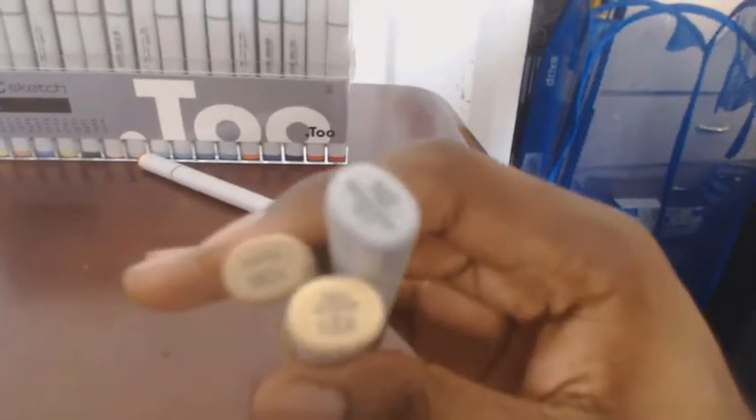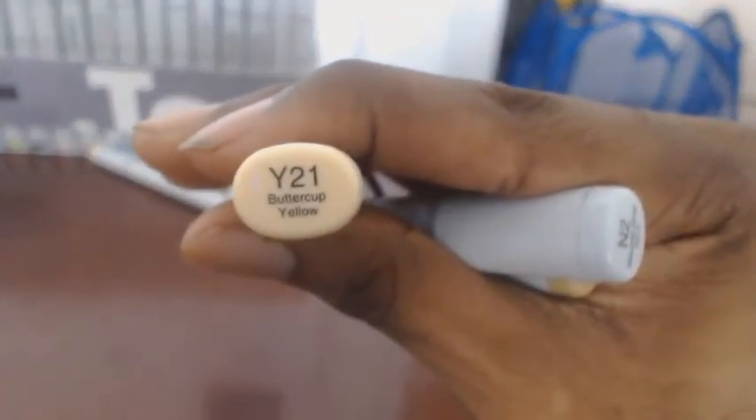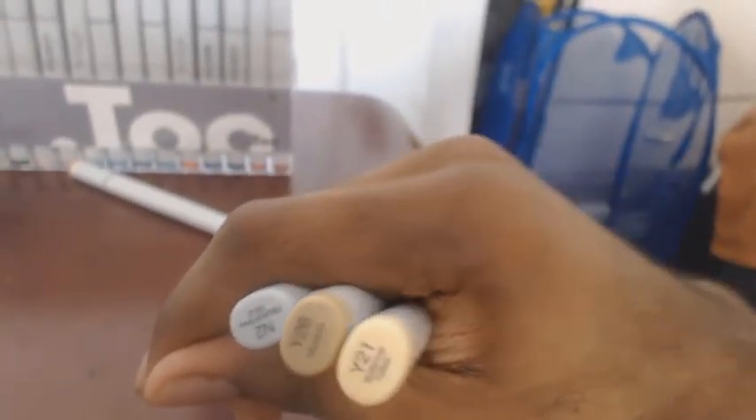These are the three markers I bought individually — they didn't come with the main set I have. One of them is Buttercup. I reorganized them so I could get all three visible on camera. The three markers are: Neutral Gray, Buttercup, and Mustard — which is what I use for yellow or golden color.